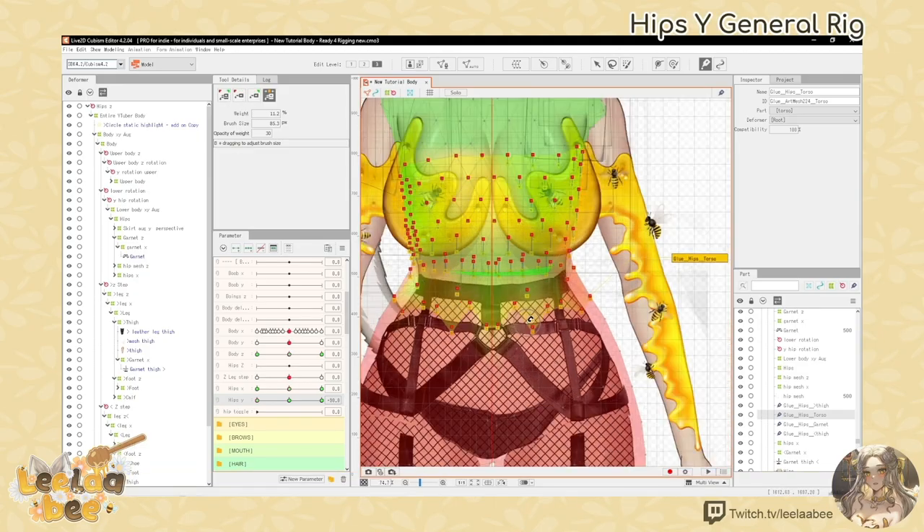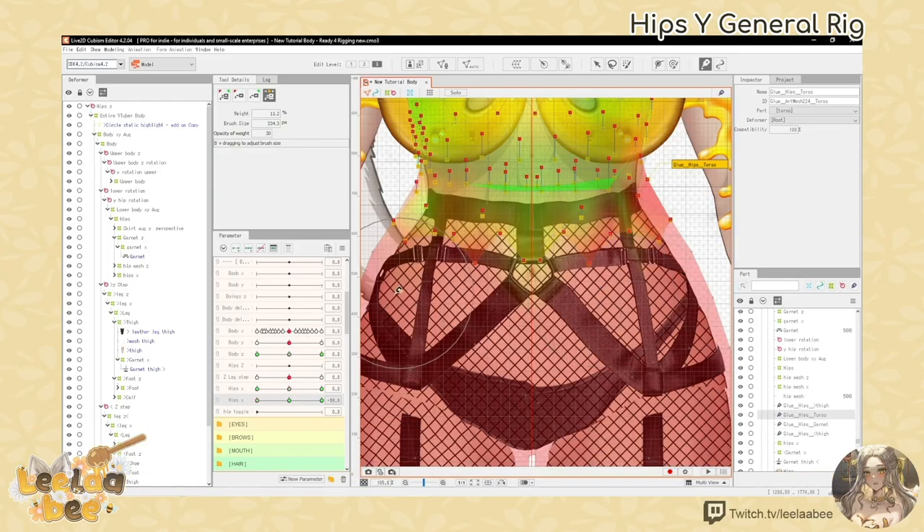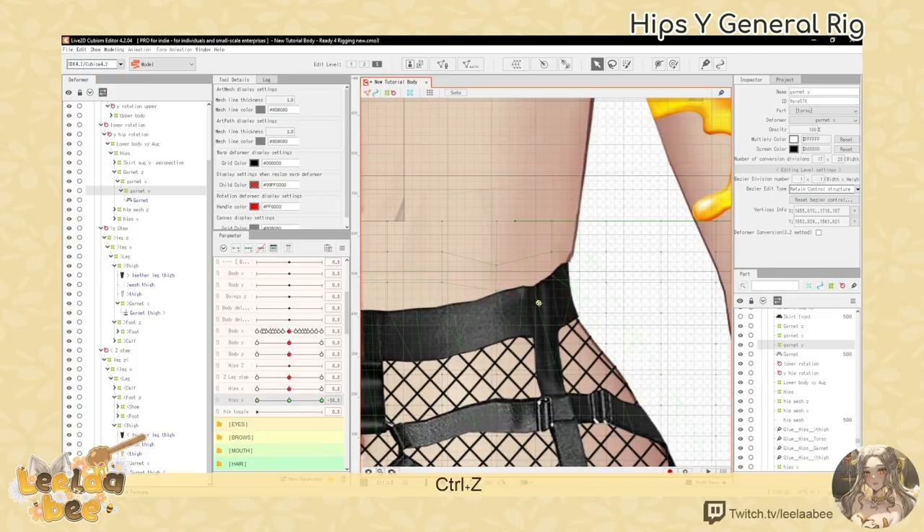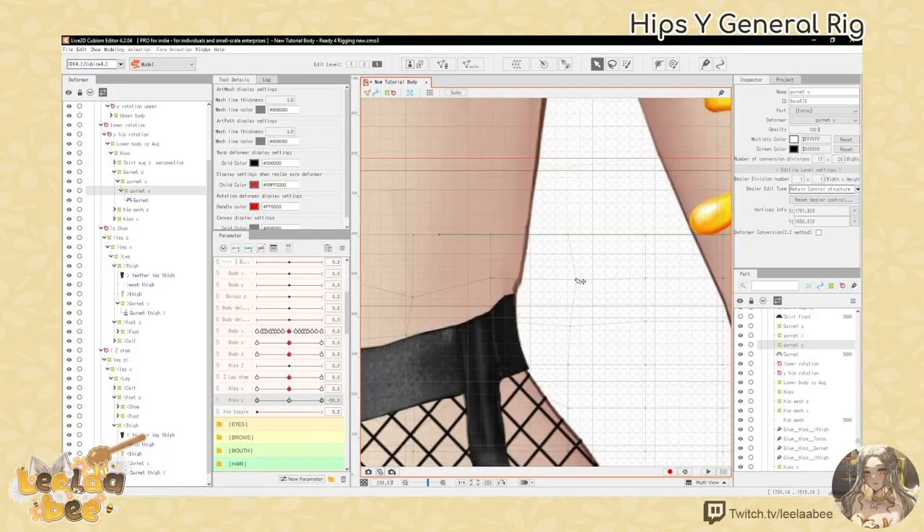In hips Y negative 30, I rig the hip moving upwards, and at hips Y positive 30 I rig the hips moving down. I also fix up the glue in places, but mainly focus on that general movement for now.